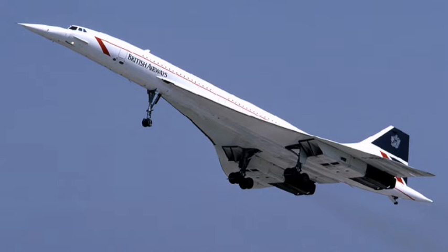The Concorde was produced from 1965 to 1979 and only 20 were built — that is if you include six non-commercial planes. The Concorde was a narrow body plane with only four seats in a row, which meant it could only carry from 92 to 128 passengers.